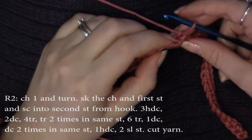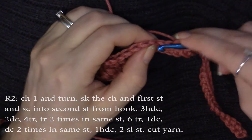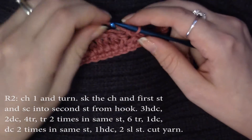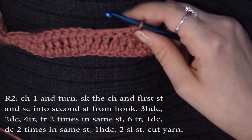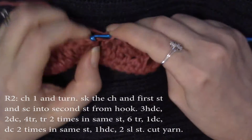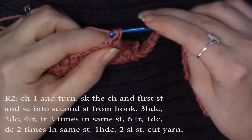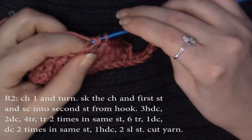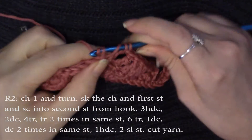Chain one and turn. You're going to skip your chain and that very first stitch, and you're going to single crochet into the second stitch from hook. Now we're going to do three half double crochets, two double crochets, two more double crochets, four triple crochets, two double crochets. Now we're going to triple crochet twice in the next stitch — two times in the same stitch.